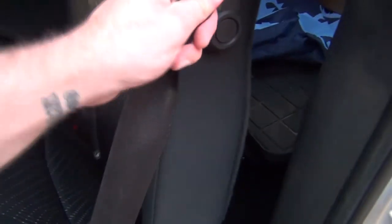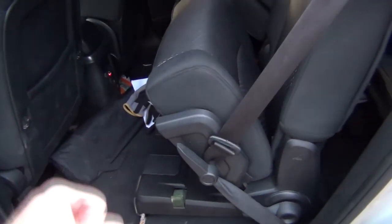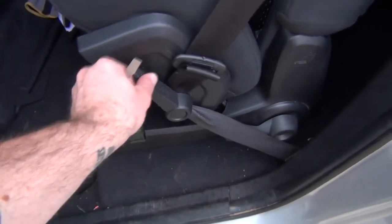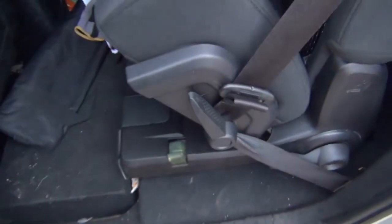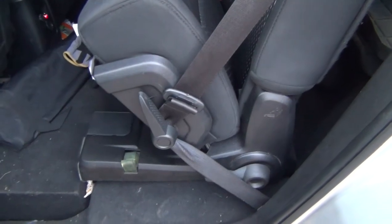My son and my daughter both like to pull the seatbelt to where it clicks and comes back. If you pull the seatbelt too far it clicks, locks, and pulls back. Mine unfortunately got caught up in this little lever and I can't lift it up and get it out. So I'm going to teach you guys today how to fix this if this ever happens to you.